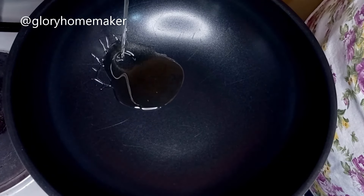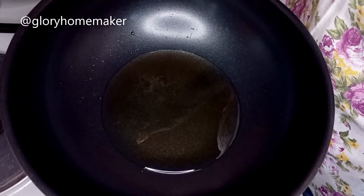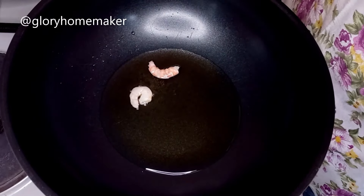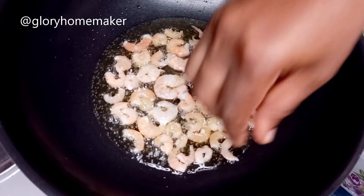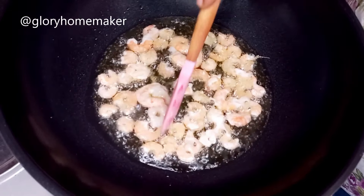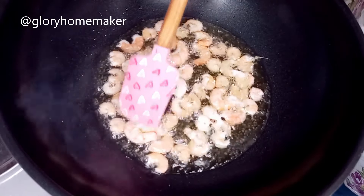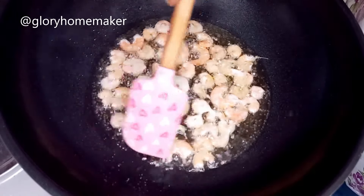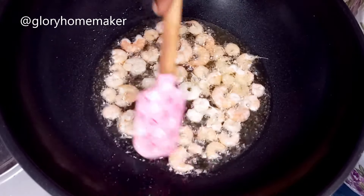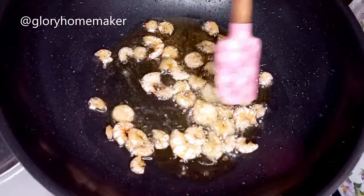While the rice is cooking, on the other side of the gas I get the frying pan. I add a little vegetable oil into a dry pan on medium heat and introduce the shrimps. I fry them for five minutes on both sides on low heat. This shrimp flavors your oil and gives your fried rice a distinct taste — you can skip it if you don't like it, but I use it for this recipe. The shrimps are fried enough — look at that beautiful brown color.